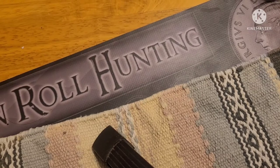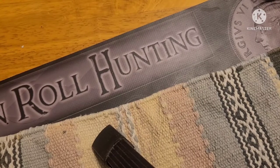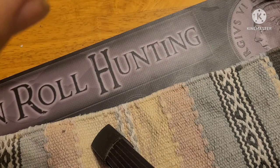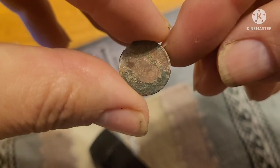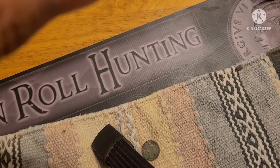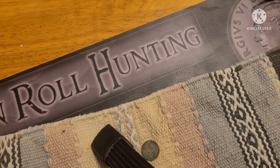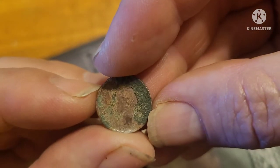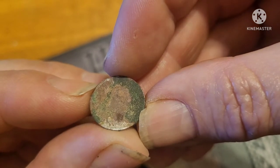I did find a couple coins, but they are pretty roached. The only ones I could really get a date off of — let's see if I can get it on here. Can't get a date off of it, but looking around I can just make out George the Sixth right there. So it's a silver Georgie.